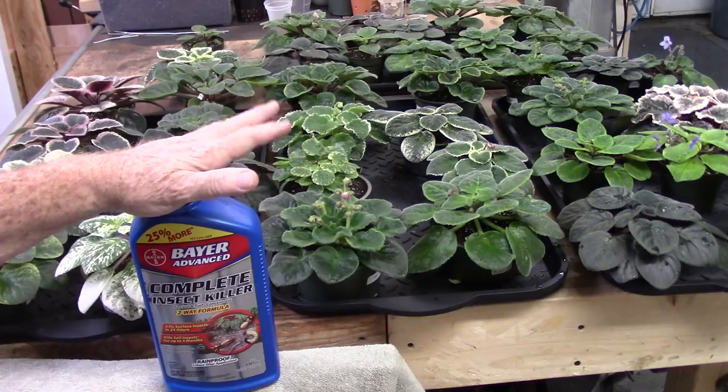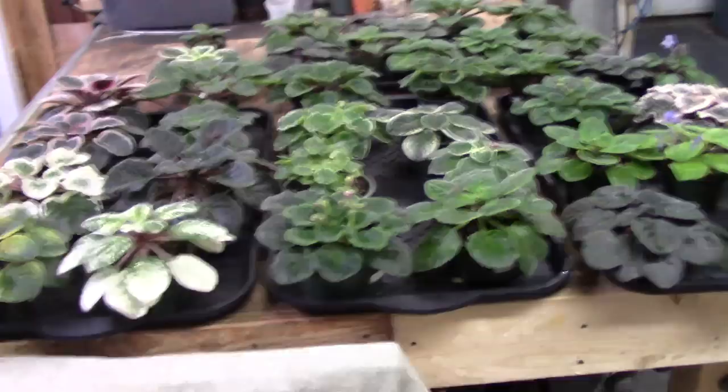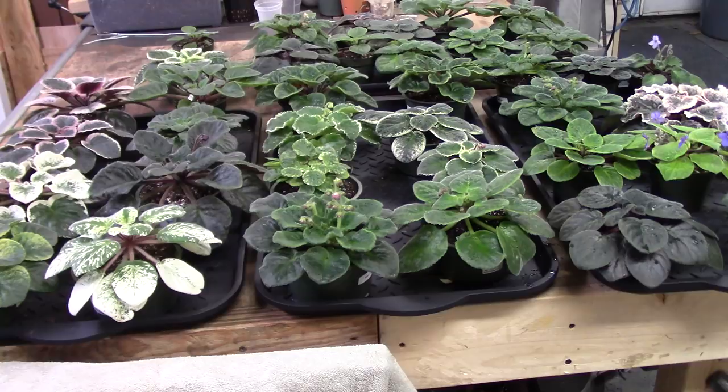I'm not having bugs, I'm not having issues, but that's why I'm spraying — I've got to keep it from getting started. If an outbreak was to start in a collection of this size, it would be overwhelming, very overwhelming. There'd be no way to get it stopped and it's a lot of work. I enjoy the violets. They're a challenge and I've got too many of them. I'm way out of hand, I know.